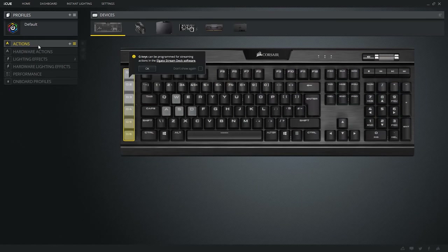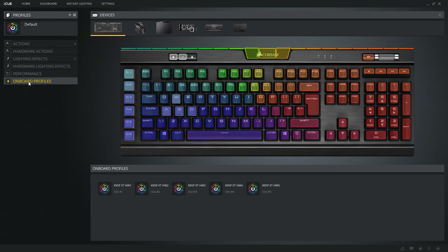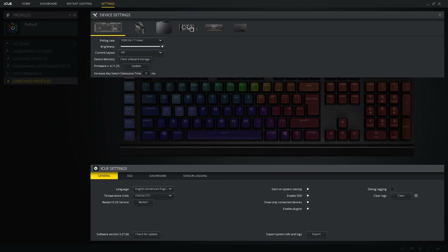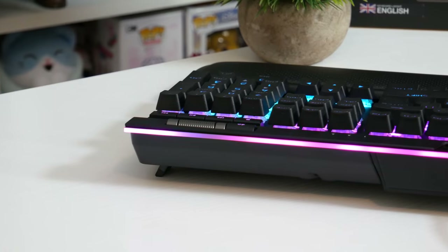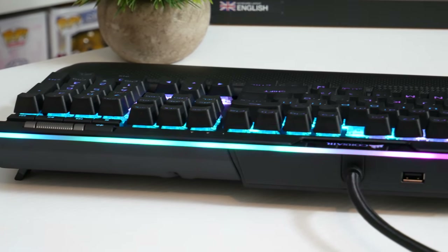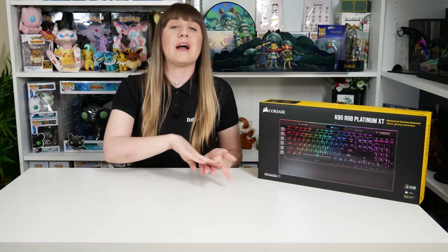You can also change the RGB lighting effects. With 19 zones of RGB and per-key LED customization, you can have a lot of fun in the Corsair iCUE software changing keys to different colors, lighting effects, speeds, and brightness. With the software side of things, it might be an issue for some people because not only do you have to install the iCUE software for firmware updates and lighting, but if you want the Stream Deck integration you also have to install the Elgato Stream Deck software. Not everybody likes installing one piece of software, let alone two — and you need both open at the same time to get the most out of it.